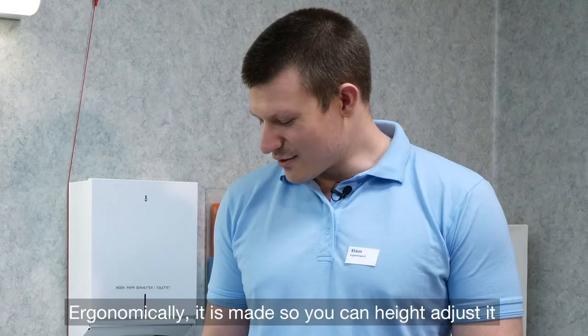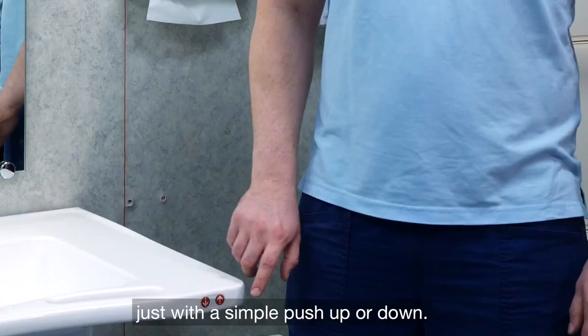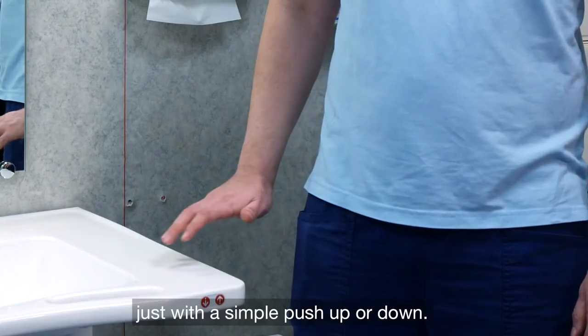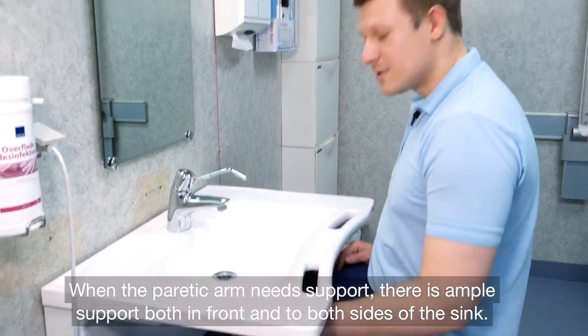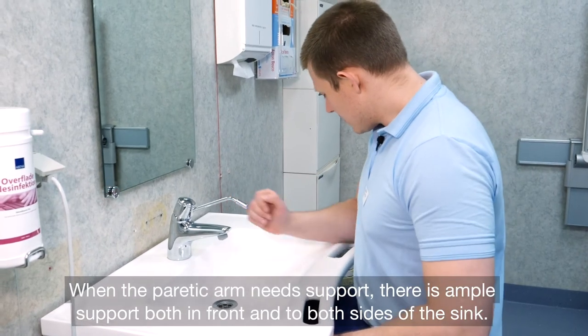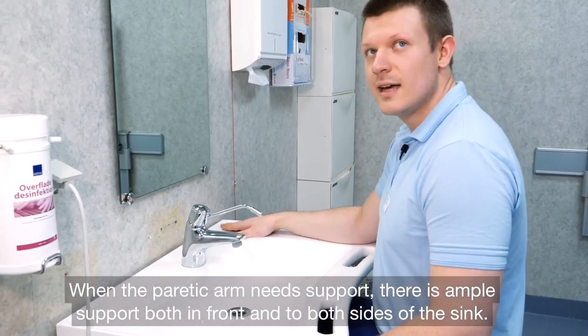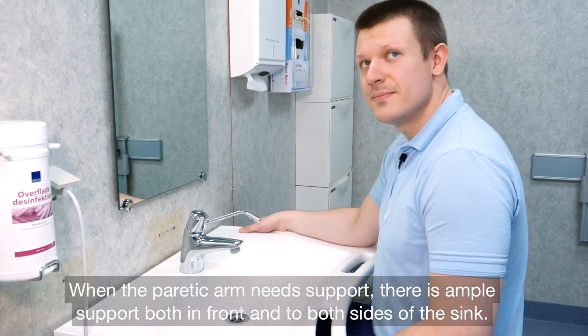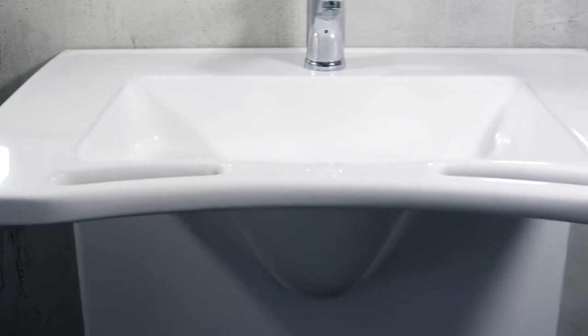In terms of ergonomics, you can adjust the height simply by clicking up or down. When arm support is needed, you can position it in front or to the side. It's a good solution because it's designed with the user at the center.